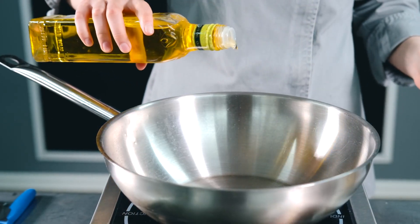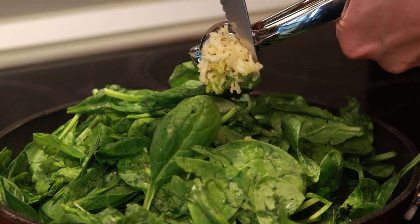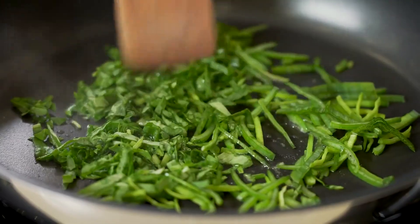Step 3: Cook the spinach. Heat the olive oil in a non-stick skillet over medium heat. Add the minced garlic and sauté for about 30 seconds until fragrant. Add the chopped spinach and cook for 2 to 3 minutes until wilted, then remove the spinach from the skillet and set aside.